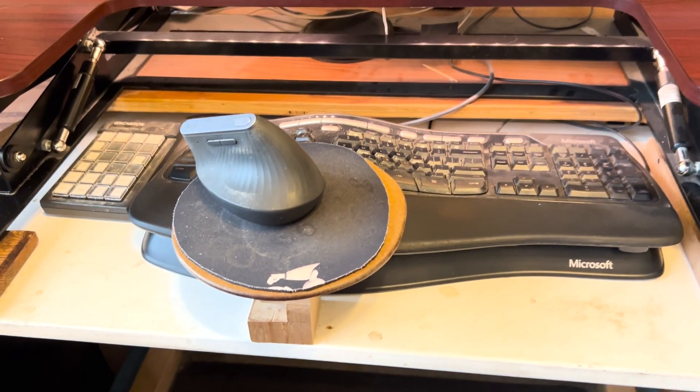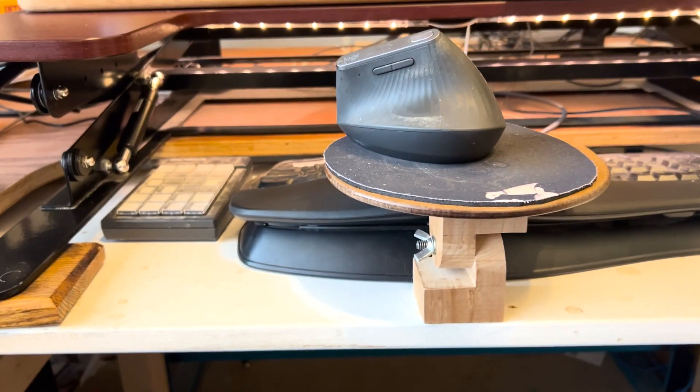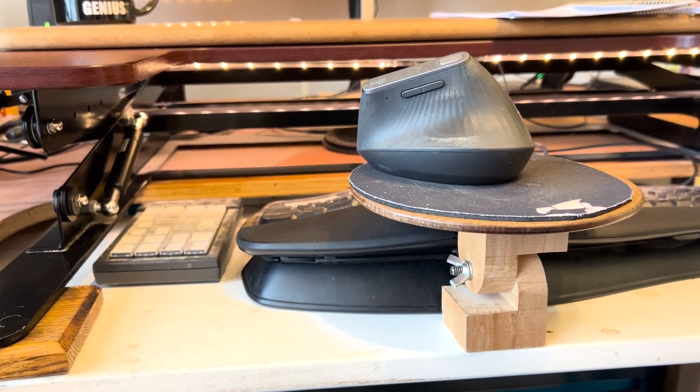I then had the idea to move the mouse so that it was directly in front of me. I could tell a difference almost immediately, but then the problem became having the keyboard extended too far out in front of me. That's when I came up with the idea for my mouse shelf.